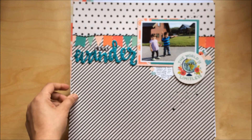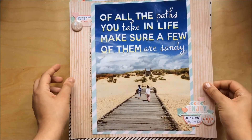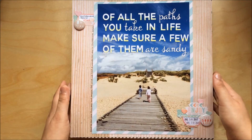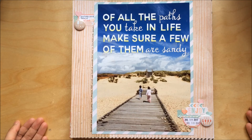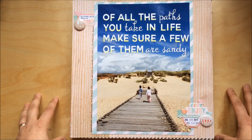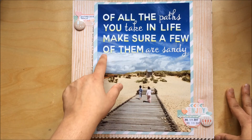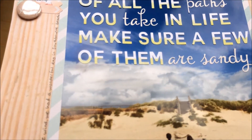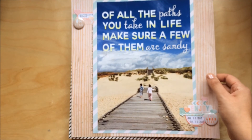Next one — I made this for For the Love of Pretty Paper, for the main August challenge. You had to make a layout with a seaside theme and incorporate specific items: yellow, which I did by painting the alphas with yellow watercolor; stamping; a circular item.